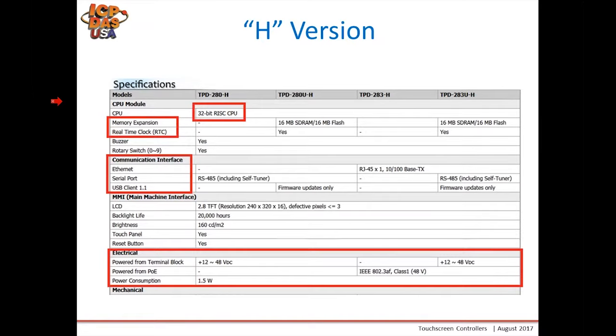Here's an example of a spec sheet for the H version. It has a 32-bit RISC CPU across the board. Memory expansion and real-time clock options are shown — for instance, select the U version if you need to keep time of day, as the non-U version does not have a real-time clock. You must also select the communication interface: RS-485 for DCON or Modbus RTU devices, or an Ethernet port for Modbus TCP slave devices. Note that the TPD-283H is PoE only; if you need terminal block power, select the TPD-283U-H, which has both terminal block power and Power over Ethernet.